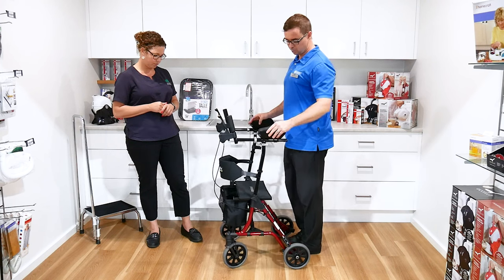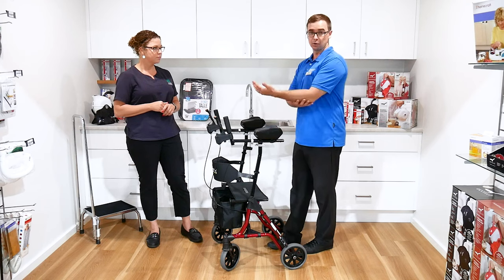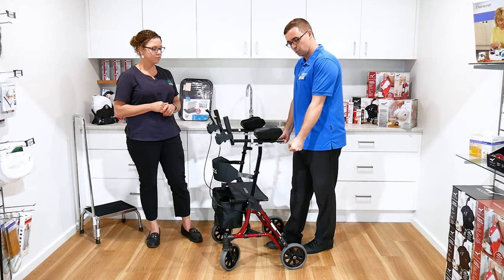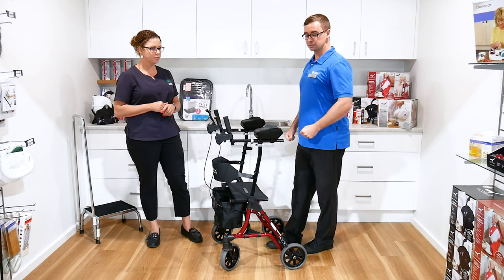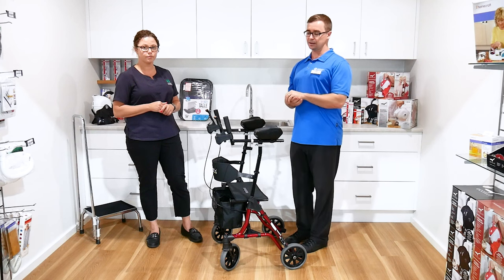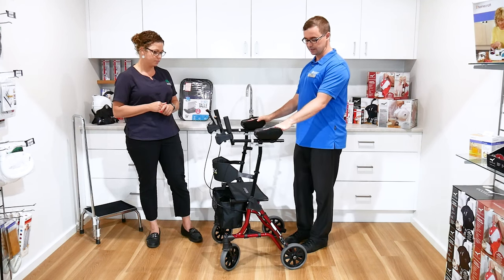Why would somebody be prescribed this walker over a four-wheel walker? They would be requiring more assistance through their arm, and pushing down on a walker all the time is not sustainable. It will typically lead to people having pain through their arms and their shoulders, so we would look at a device like this.